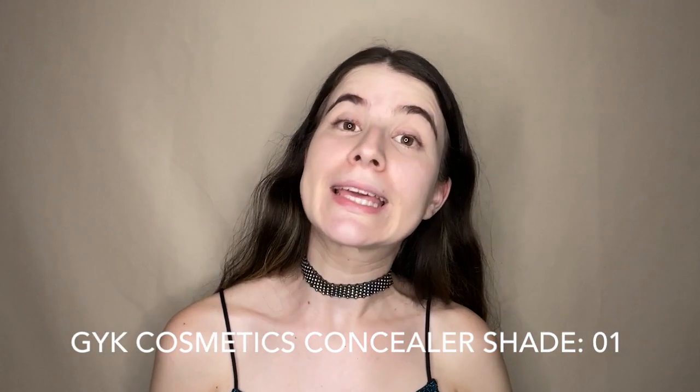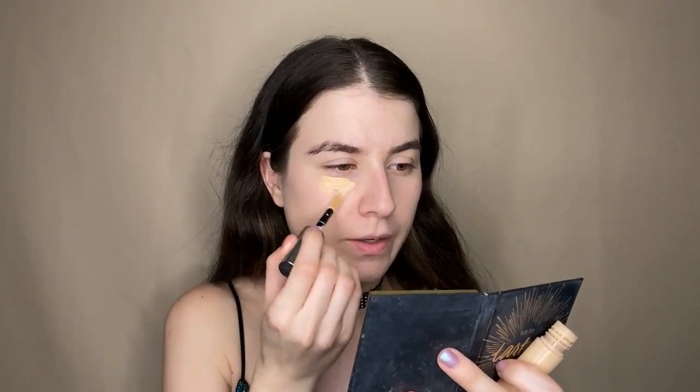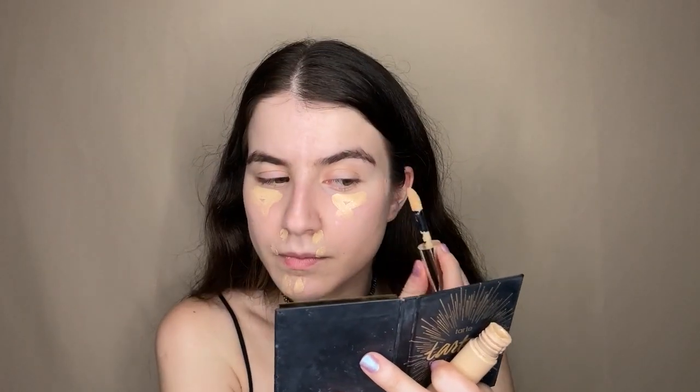Up next we move on to the concealer. This one is by Geek Cosmetics in shade zero one. I apply a little bit on my eyelids because I want the makeup to be very pronounced, and then I take my chubby powder brush and start dabbing it to create really good coverage.